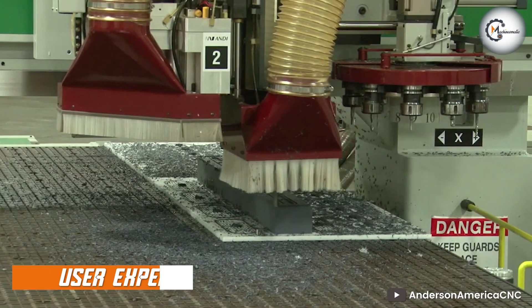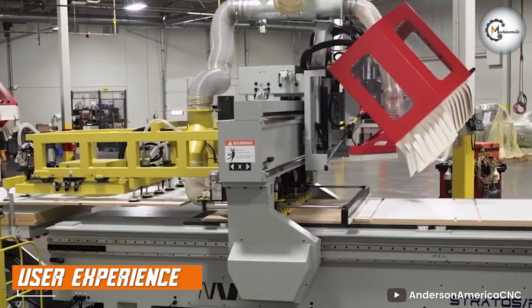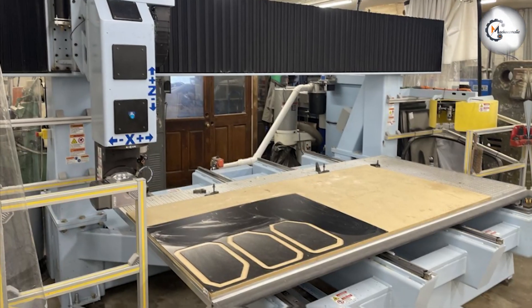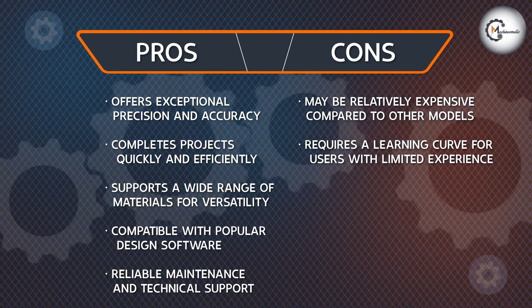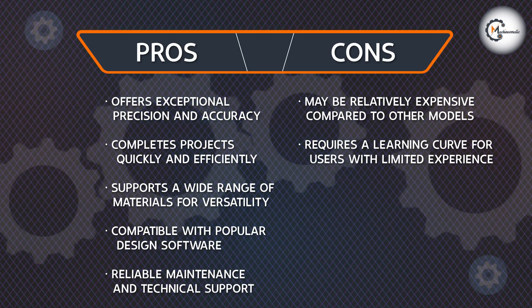The Anderson CNC Router prioritizes user experience, aiming to simplify operations and streamline workflow. The machine comes with clear setup instructions, minimizing the time and effort required for installation. Additionally, the straightforward calibration process ensures quick readiness for operation.